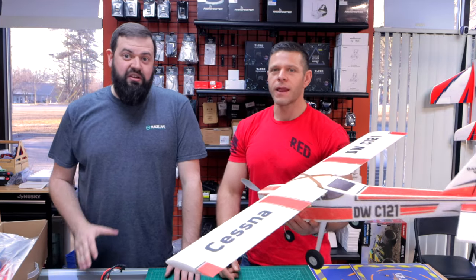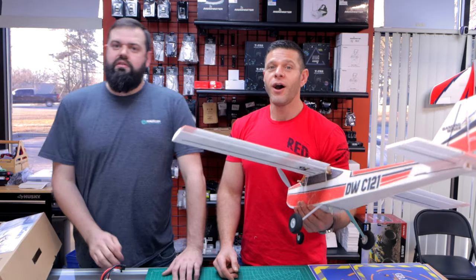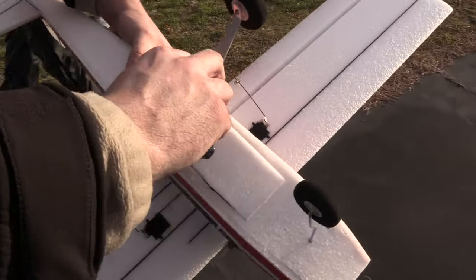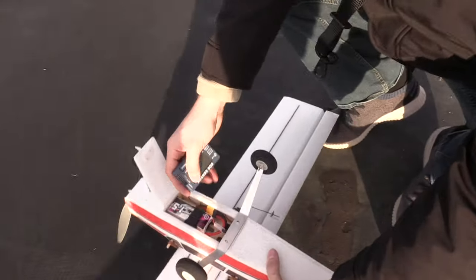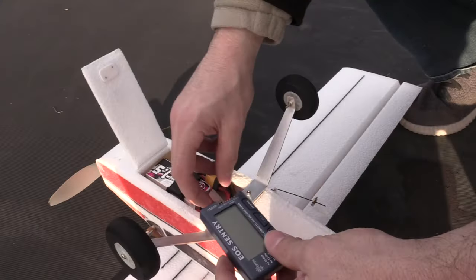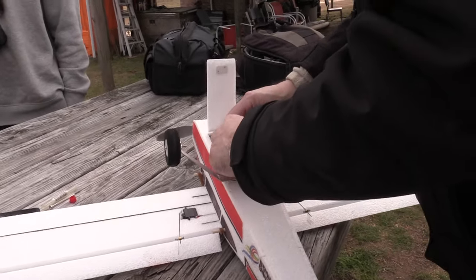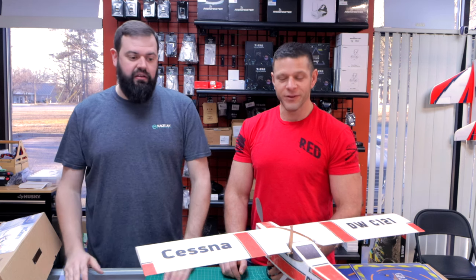Recommendation two — battery. The factory battery they called for was a 2200 to 2600, which is a very large battery for this little plane. In conjunction with other DW Hobby planes we reviewed, the 1300 to 1500 3-cell LiPo seems to be spot on for this size plane. We used a China Hobby Line 1500 — it's about 140 grams. Put it in the tray all the way forward, and this thing balanced out perfect. It flew great — I didn't have to change the battery position at all during any testing.